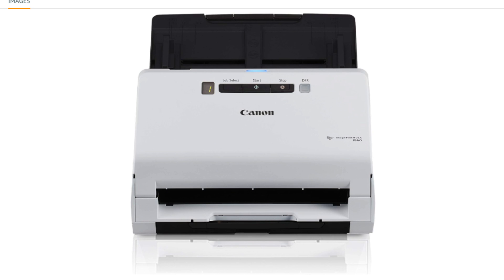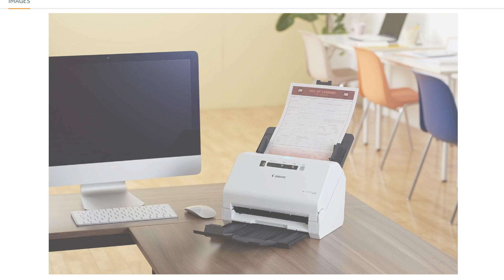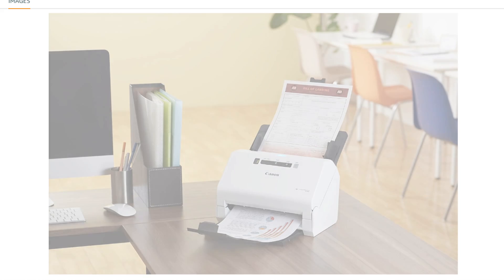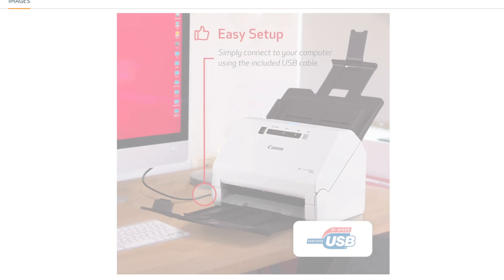The link is in the description and also in the comments. Place your order today before stock runs out. Leave a like and subscribe to the channel. The Canon imageFormula R40 Office Document Scanner is a versatile scanner designed for both PC and Mac users. Here are some key features of this scanner.